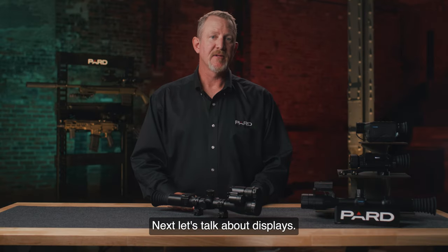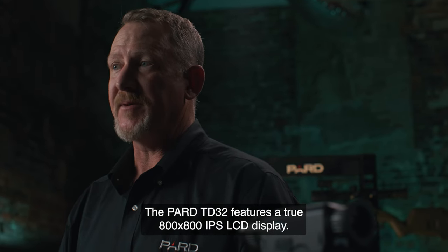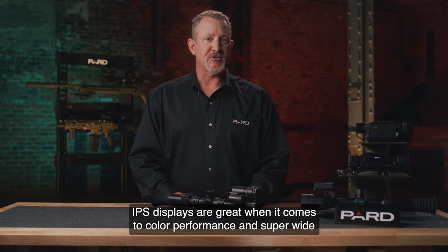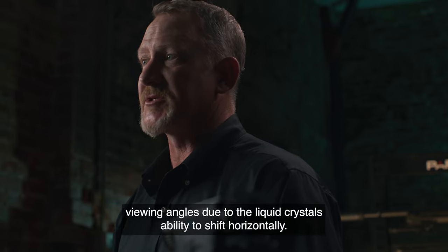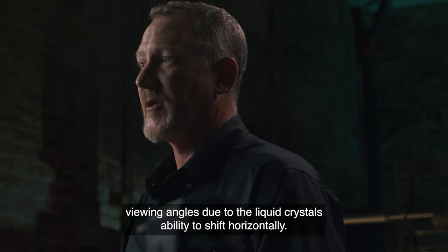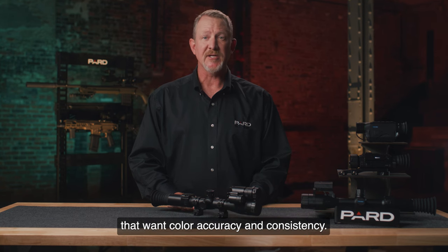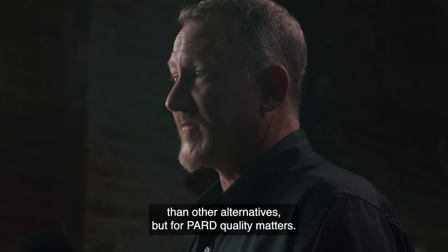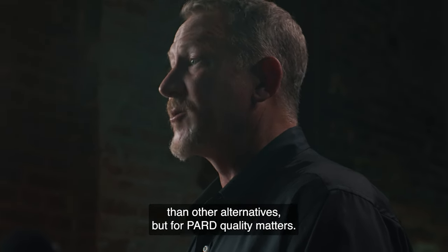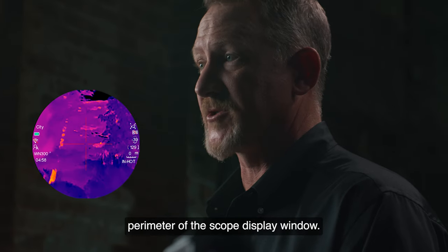Next, let's talk about displays. The PARD TD-32 features a true 800x800 IPS LCD display. IPS displays are great when it comes to color performance and super-wide viewing angles, due to the liquid crystal's ability to shift horizontally. IPS displays continue to be the technology of choice for users that want color accuracy and consistency. IPS LCD displays are generally a little bit more expensive than other alternatives, but for PARD, quality matters.